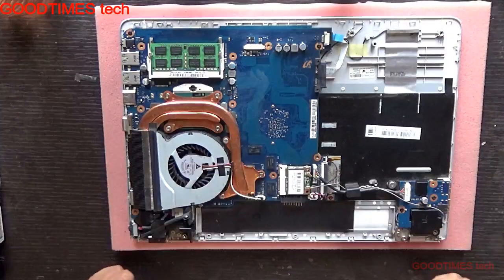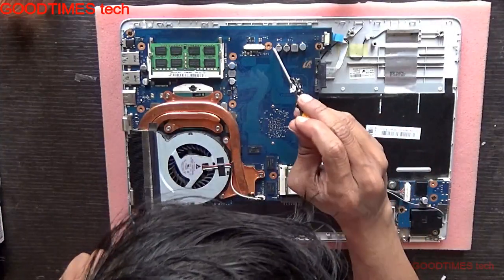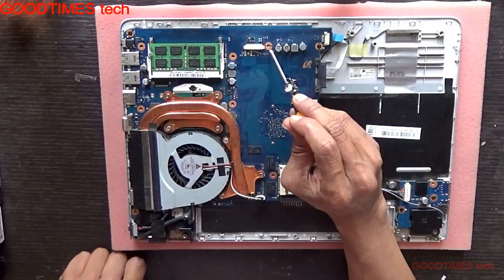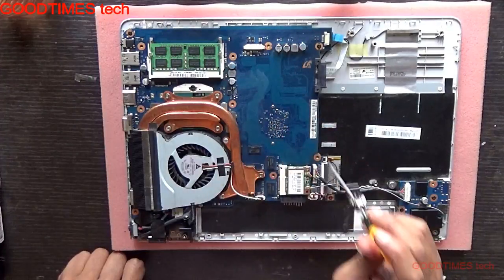After taking out the bottom cover, just remove the screws with this mark here, or this one. You can see the difference between this mark as well as this one — so one, two, three, and four.